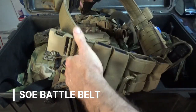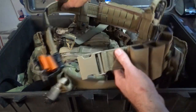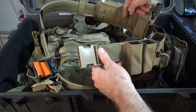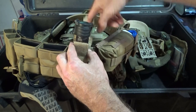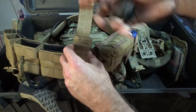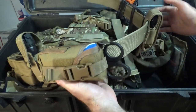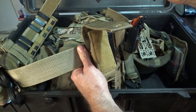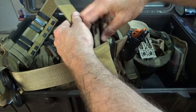The battle belt - this is an SOE battle belt, a two-inch duty belt. Everything inside is Velcro, which I like a lot. I have my Kiwis and my PIG gloves along the side. There's a flashlight holder with a SureFire that has two modes for extra light. On the back is my med kit, and I also have a Leatherman OTH - you should always have a Leatherman on your person. I use it quite a bit.